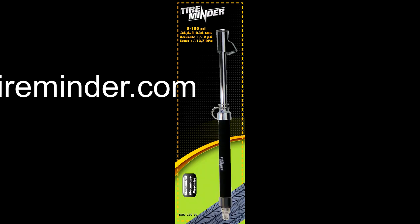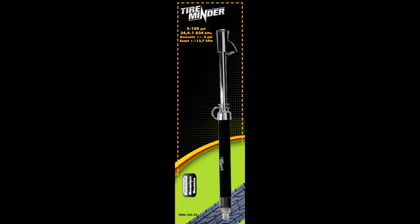I personally use a gauge by TireMinder. The most important thing about a tire gauge is that you use it on a regular basis to check your tires — and that includes your car and truck tires too.